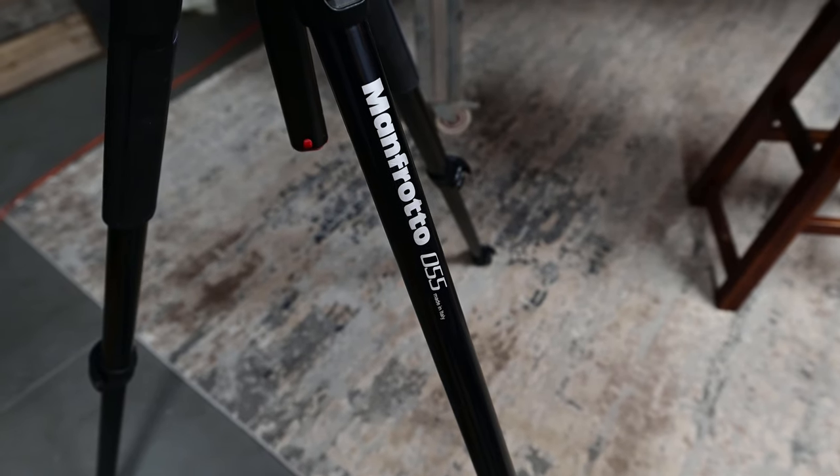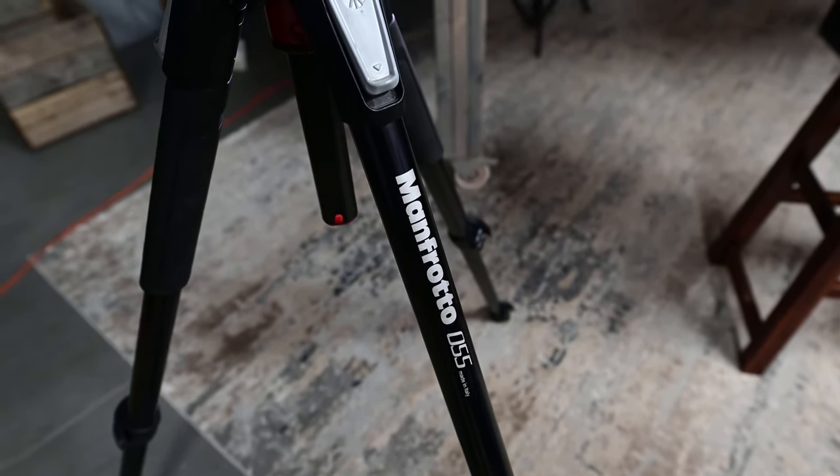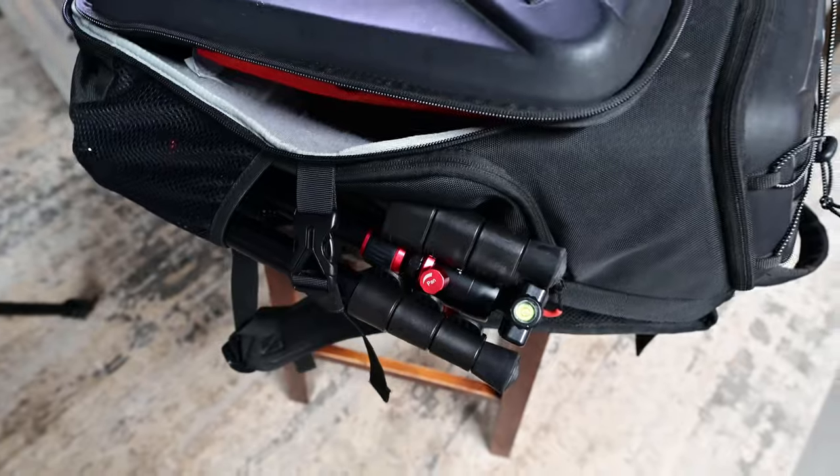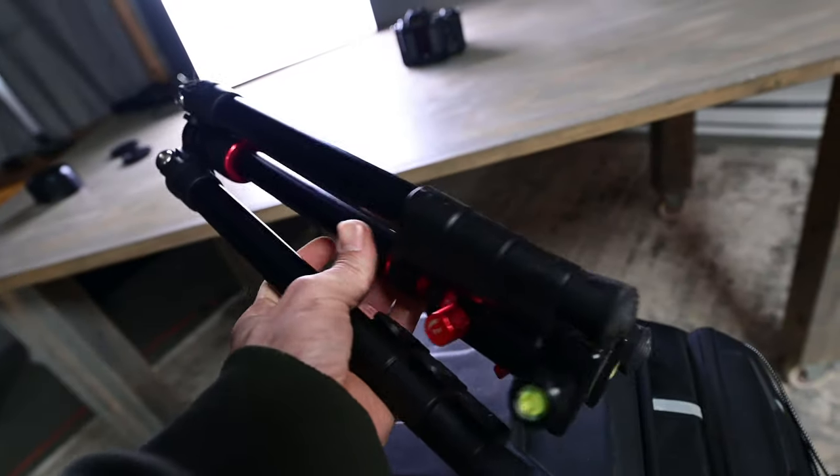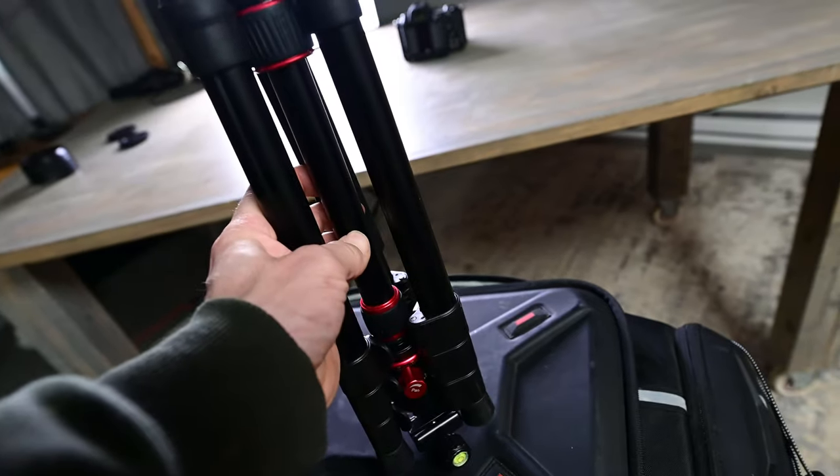For tripods, which are a very important part of landscape photography, my main one is the Manfrotto 055. It's my favorite for landscape photography because it's super sturdy — I don't even have to use a shutter release button; I can just hit the shutter and feel confident it won't shake the camera. The trade-off is that it's very bulky and heavy. For my smaller hiking tripod I have the Zomi — it folds up really small, is super cheap, and gets you by on long hikes where weight and space matter.